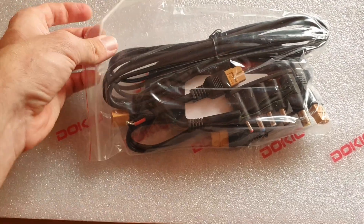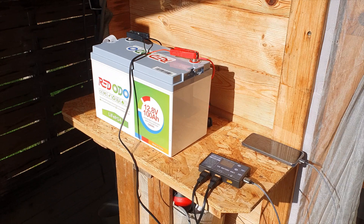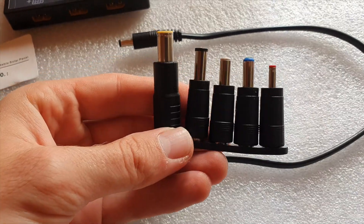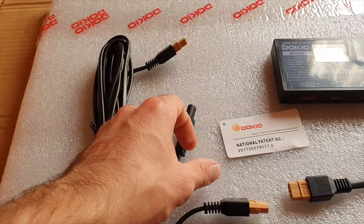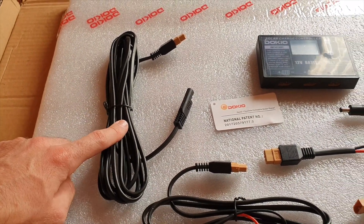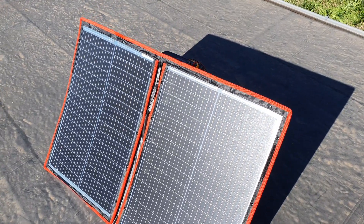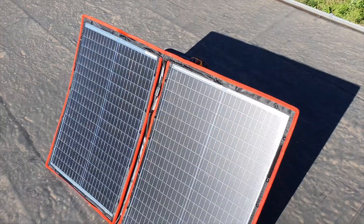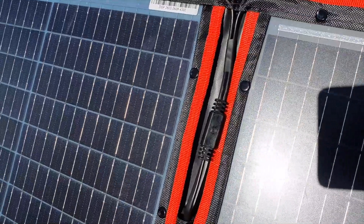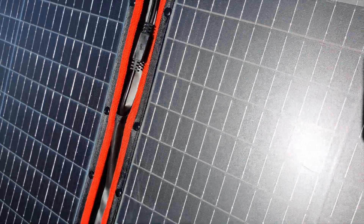Opening up the box, we were presented with a bunch of accessories: a cable from an XT60 to alligator clips to attach to basically any lead acid or lithium-ion 12-volt battery, and a bunch of little barrel adapters. You also get a 3-meter cable going from an SAE plug to an XT60. I would have preferred if the plug was maybe water-resistant or possibly another XT60 plug.